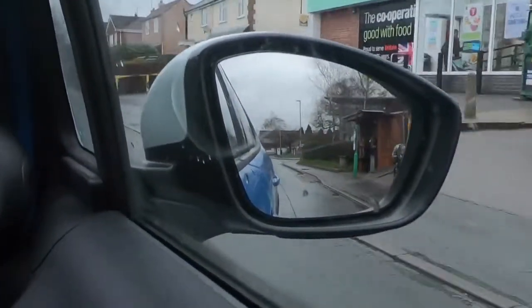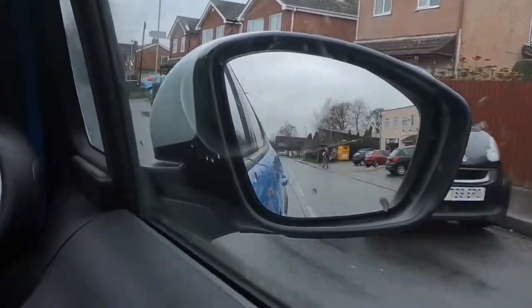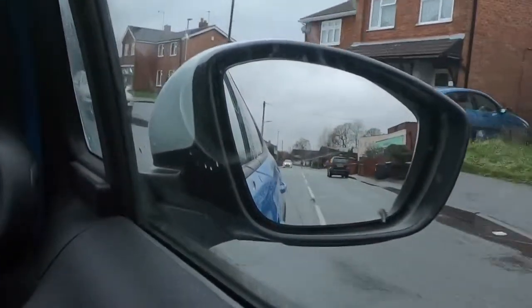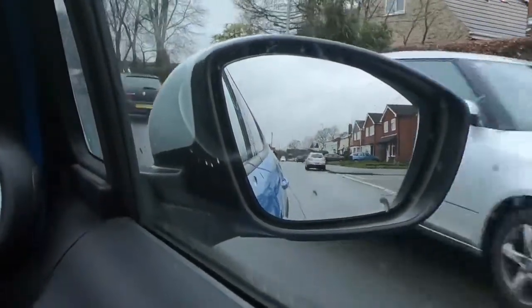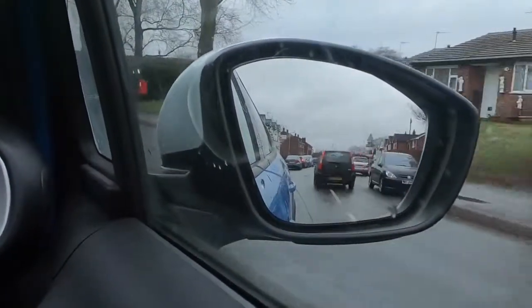We need to check our mirrors before we do everything. If you think about your feet before they move, you must check your mirror or mirrors. In the DVSA guides, it always says mirrors plural, never says mirror.